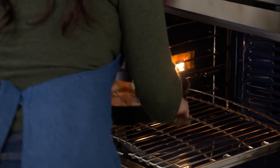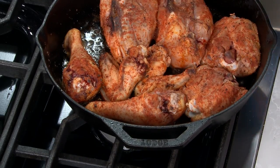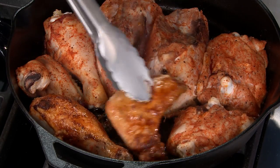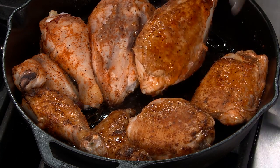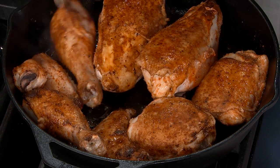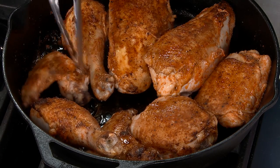It smells so good in here. I'm just going to flip these over, and you can already see that it has such a nice color on it — gorgeous browning. You don't get that in a glass baking dish. Between the spices and the herbs, the whole kitchen smells phenomenal. We're going to let this go for another 15 minutes, or until the breast reads 160 and the legs and thighs read 175. So roughly 15 minutes a side.